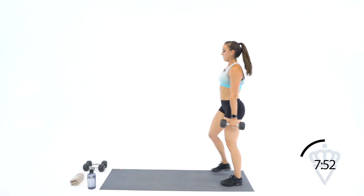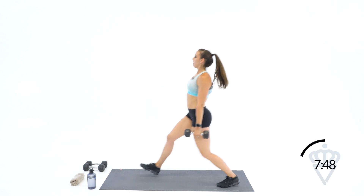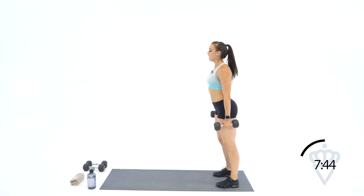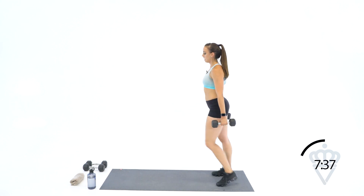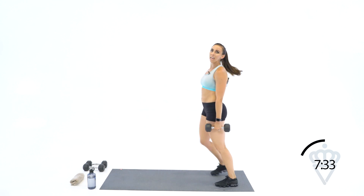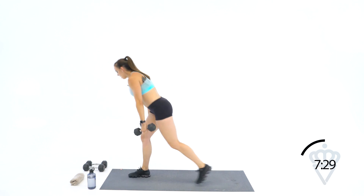Hair flip to the top — I'm not used to this long ponytail, I normally have it in a bun or braid. Finish those lunges strong. Good job. Thirty seconds to rest, guys — we are at our last circuit.